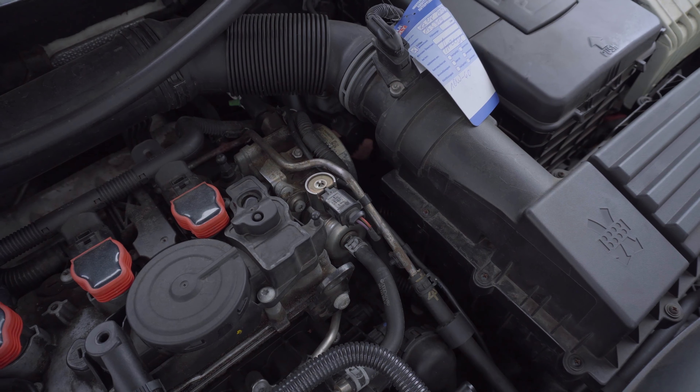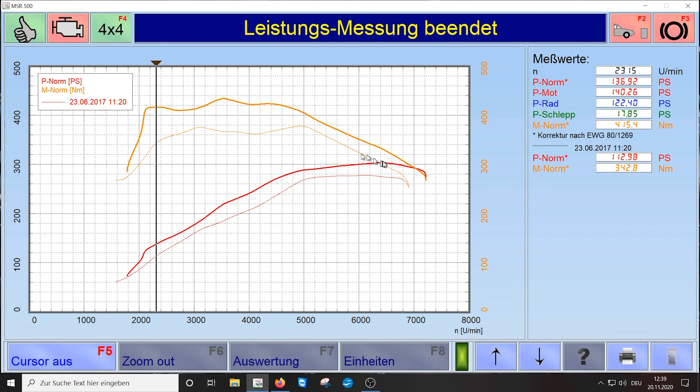Now I'll show you the figures from the dyno. On the dyno graph, the MK7 is the thicker line — this is the torque. The thinner line is the MK6. Power-wise, the MK7 is also higher. This area here is very significant: already from low RPM we have much more torque — around 340 Nm for the MK6 compared to 415 Nm for the MK7. That's nearly 70 Newton meters more torque in spool-up.